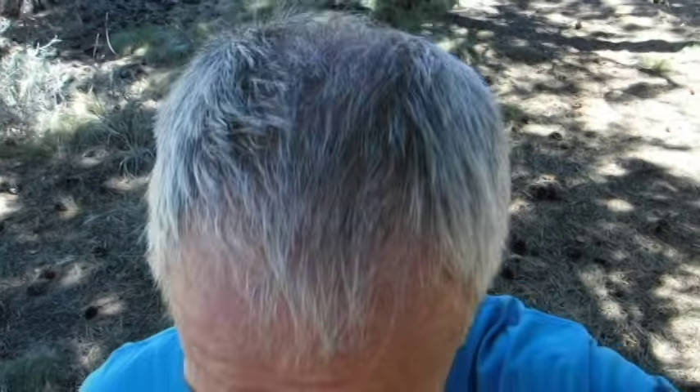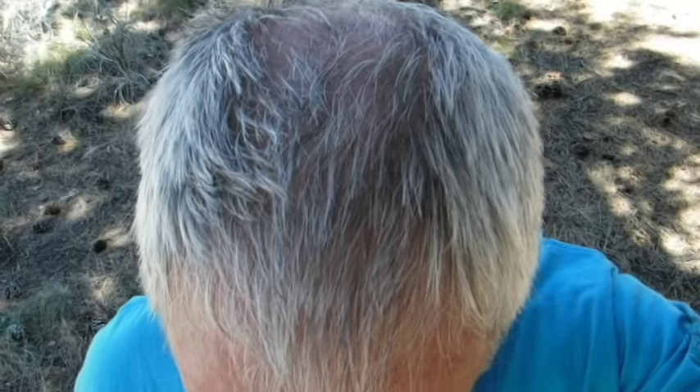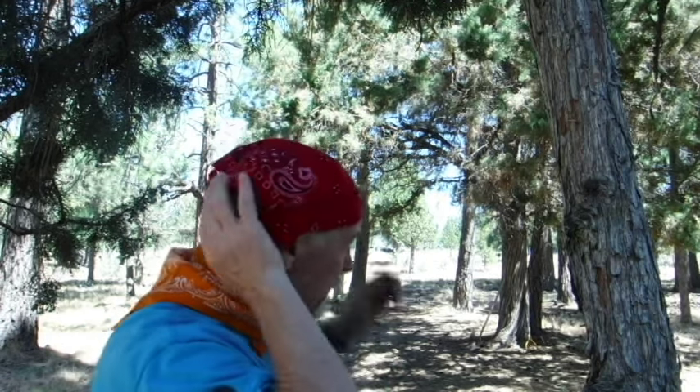Those of us who are becoming more follically impaired or challenged or bald need some way to keep that spot on top of our heads from getting sunburned. We've all seen the pirate bandanas — all you're doing is tying a triangle and tying it behind your head. This one has little coverings for your ears so the tops of your ears won't get sunburned.